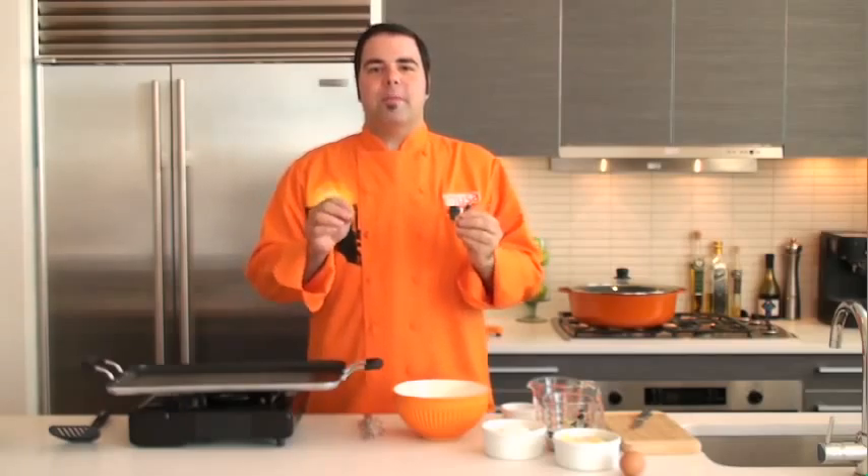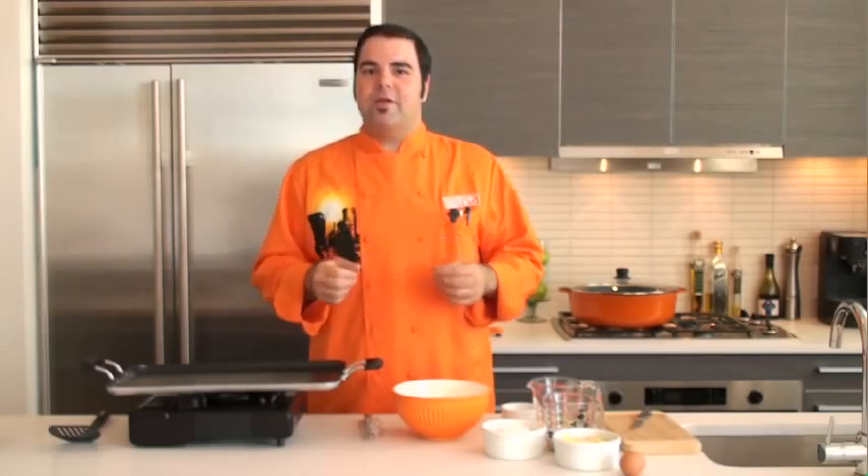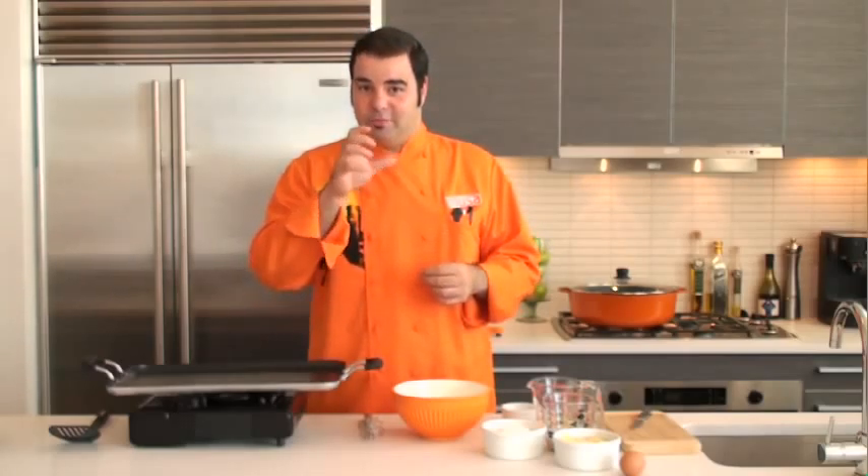We're gonna make these incredible pancakes I call piña colada pancakes. That's right, it's all the flavors of the piña colada in the pancakes. So now you have an excuse to be okay eating piña coladas for breakfast. Let's begin.